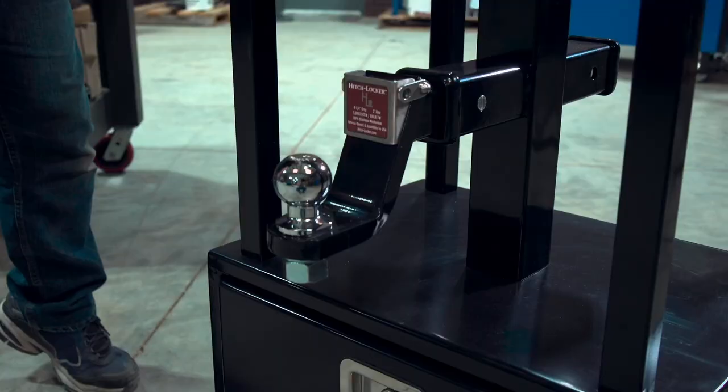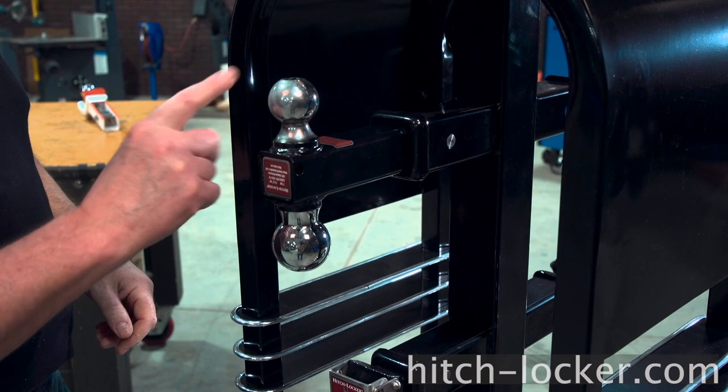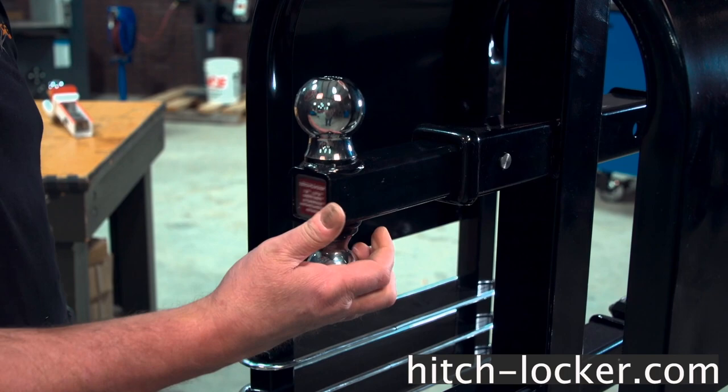The Hitchlocker is available with a four and a quarter inch drop, a two and a quarter inch drop, and with no drop, with the option of two different sized balls. It has a unique center push that allows you to change the ball in just a matter of seconds. So if you're tired of messing with the old rusty pin in your hitch, you are ready for a Hitchlocker.